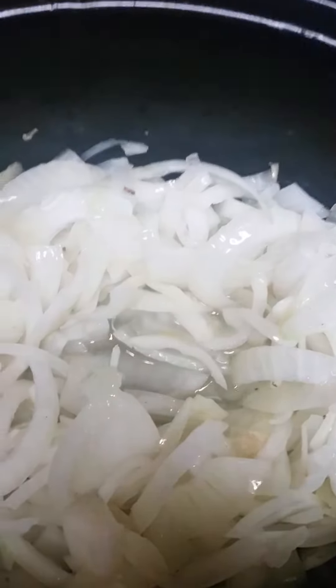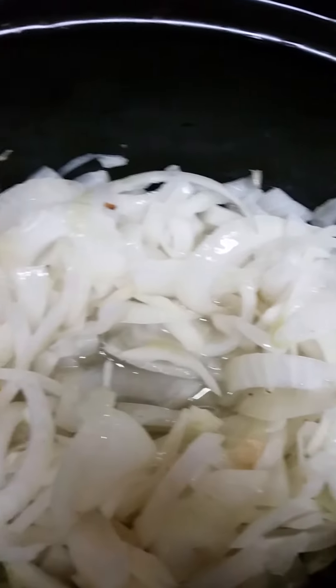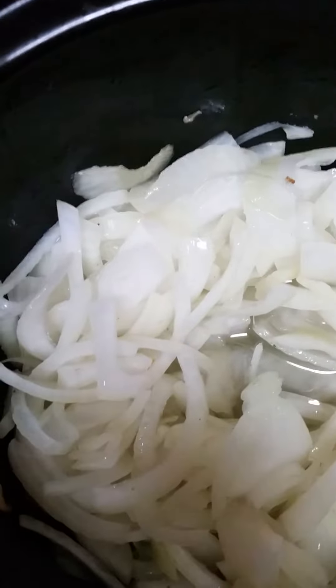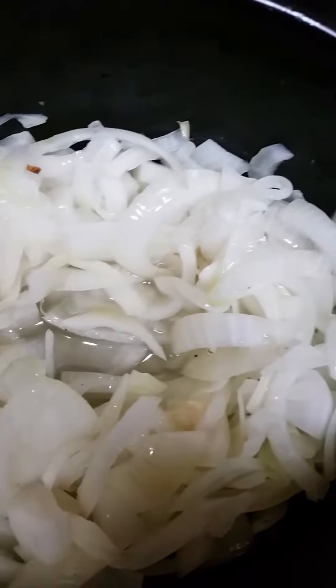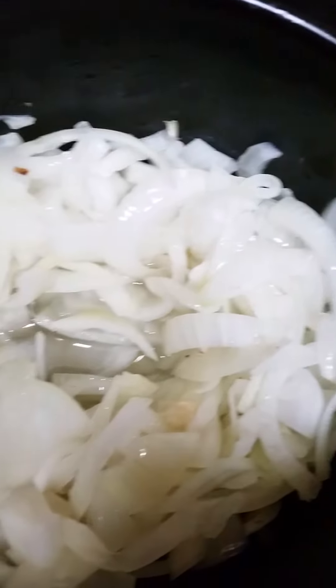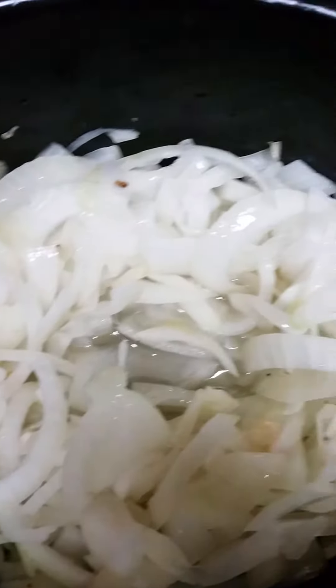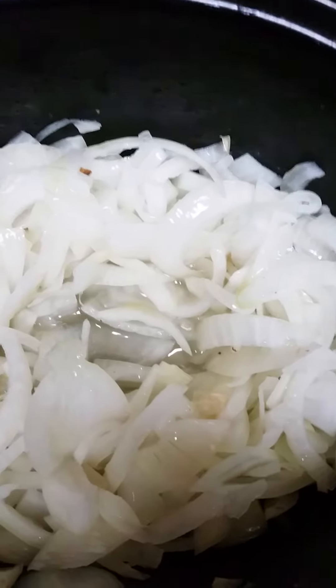Hey guys, it's me again. I'm slow cooking and sautéing white onions in bacon fat — I just got done doing a pound of bacon fat in here to keep it nice and moist and tender. I plan on making sautéed onion, bacon, and Swiss cheeseburger melts.